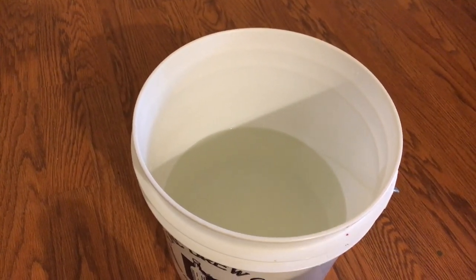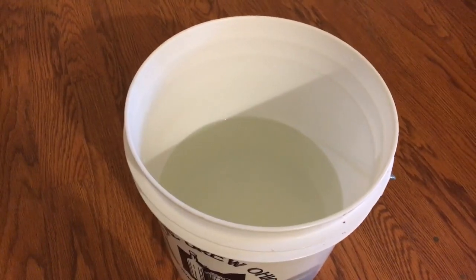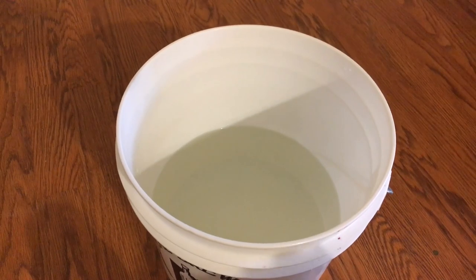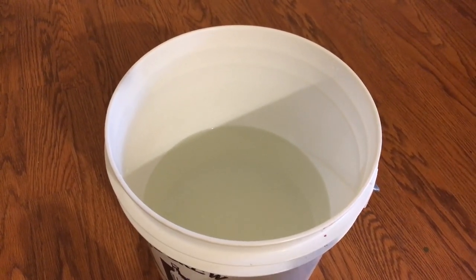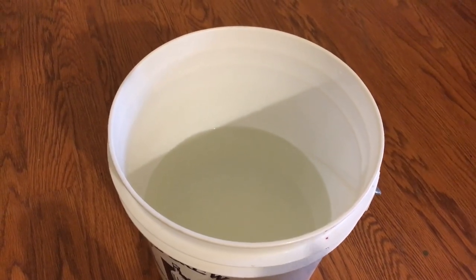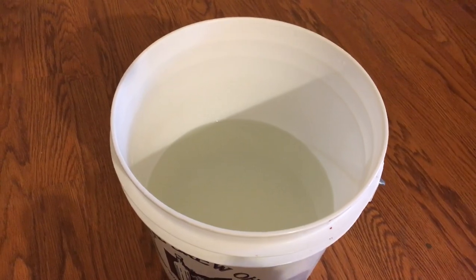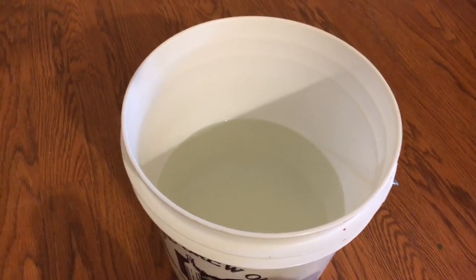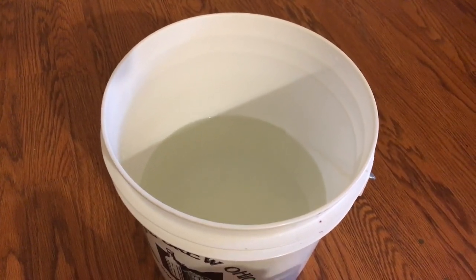Tomorrow we're going to let this all set for 24 hours, and then we'll put in the wine yeast. To make the wine yeast, I've taken some of the mustang grapes, put them in a quart container, added a little distilled water, and shook them up — so that's going to be our natural yeast. I've got other videos that show how to do that. Previously I've used raisins, but this time I used the mustang grapes.